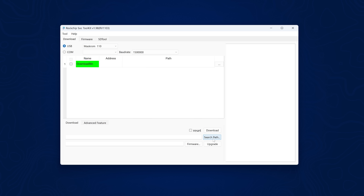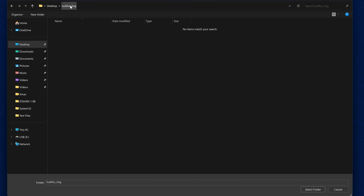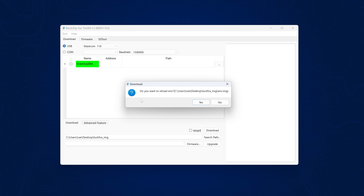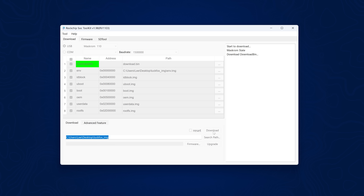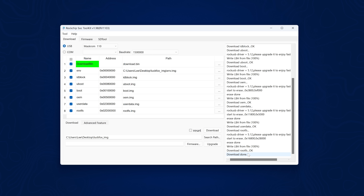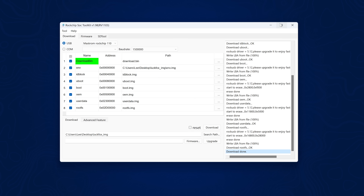All we need to do is click the search path and select our LuckFox image folder that we extracted our image file into, then select folder. When it asks to reload, say yes and that puts all the files in there. Select the checkbox to select all of the files, then click the download option and that will program our LuckFox Pico with this image. At the end it should say download is done, meaning we've successfully programmed the device with the exploit.